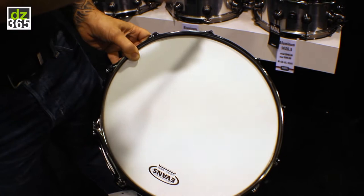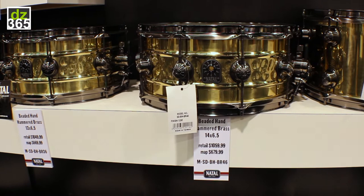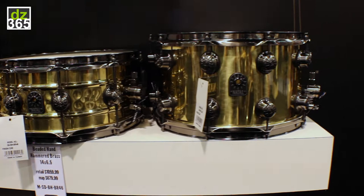With something a little more aggressive, almost to the point of harsh, we went with beaded hand-hammered brass in a 6½x13 and a 6½x14. But we wanted a big beefy snare without the hand-hammering to dry it out, so we went with an 8-inch-deep drum.